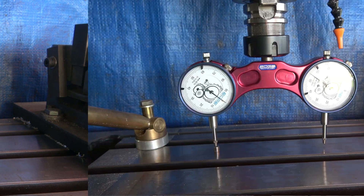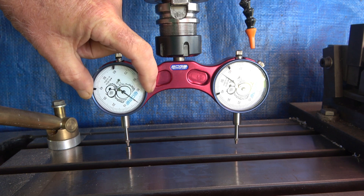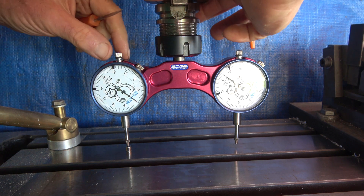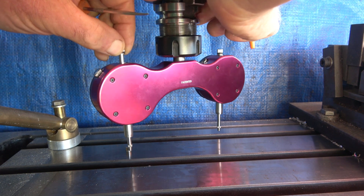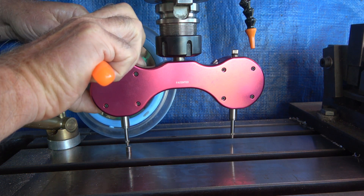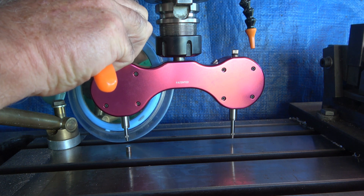It doesn't matter what it reads. The idea behind this principle is we've touched the indicator on there, and you zero this dial — that's it. Now, without moving anything, don't change the height, don't do anything — we've got to swing this round by 180 degrees and do the same to the other one. I've now got to adjust this dial so that it reads zero as well. I'll just confirm that it goes back to the same spot — yes, which it does.